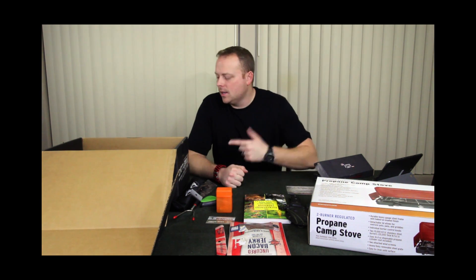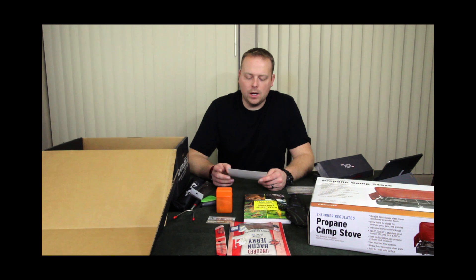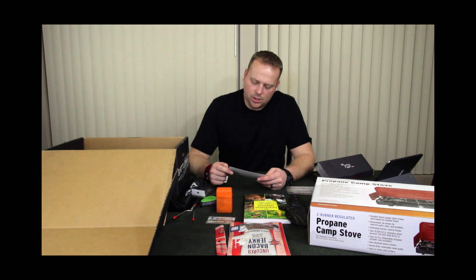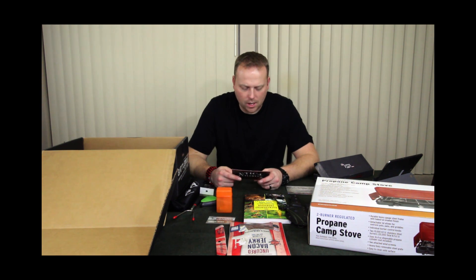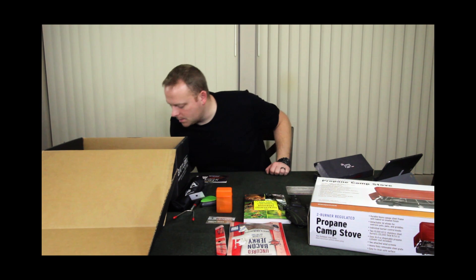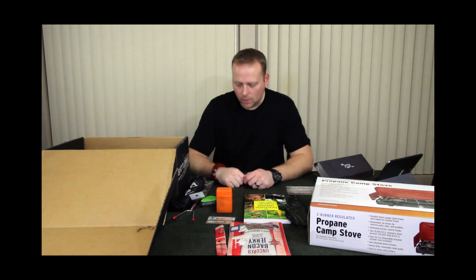So that's it for the items in the box. There are also some coupons in here. Battle Box is doing another subscription box called Barbecue Box — you get 40% off for that. There's also a card for Wildo which is the mess kit, looks like just an ad. And there's a 10% off plus free personalization coupon where they'll do a laser mark on the blade if you buy any Utica Cutlery products. Also worth noting, the packing material that comes in here makes really good tinder.